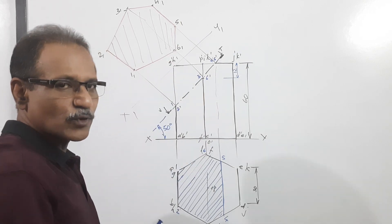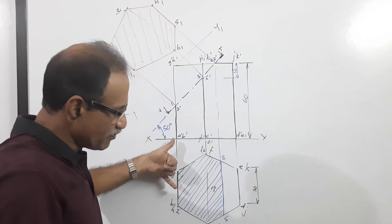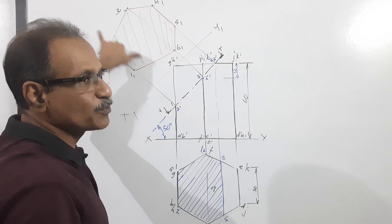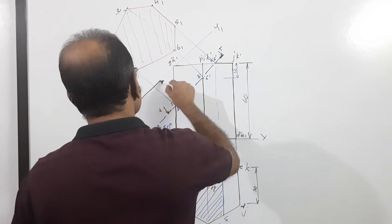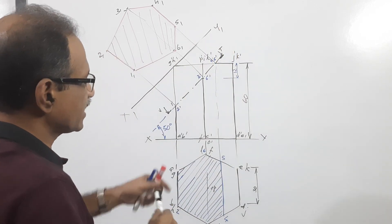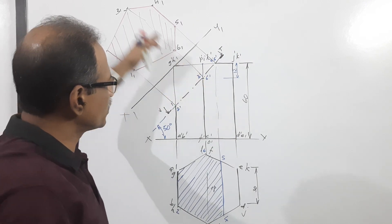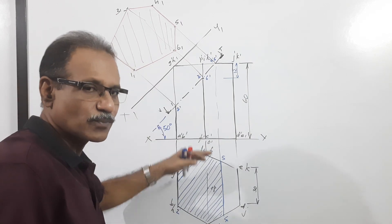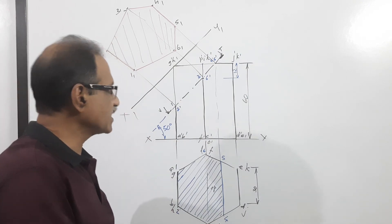How do you locate the points in the true shape? Take the distance of each point from XY and mark it on the respective projector from x1y1. X1y1 is drawn parallel to the cutting plane outside the drawing, and from each point draw projectors perpendicular to x1y1. Then on each projector mark off the distances of the point from XY, measured from x1y1 on the respective projector. That is the true shape.